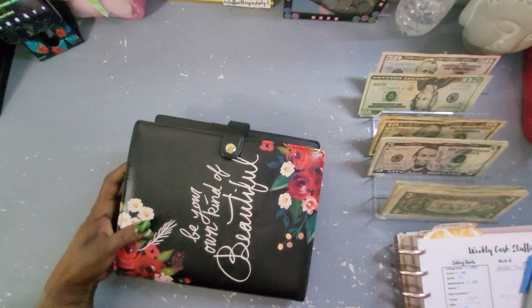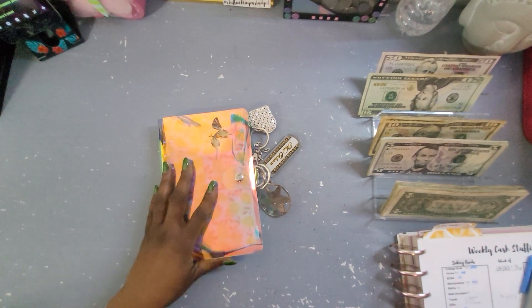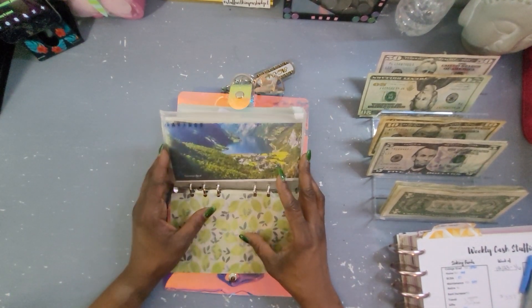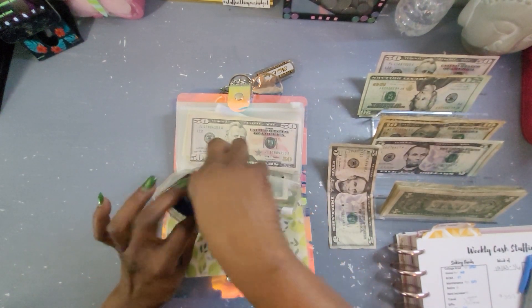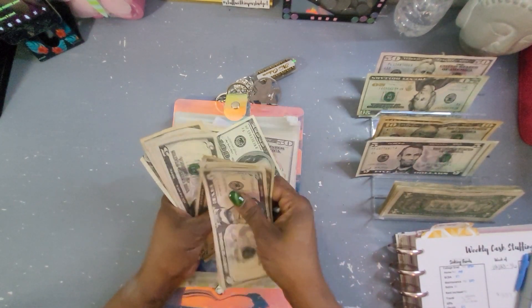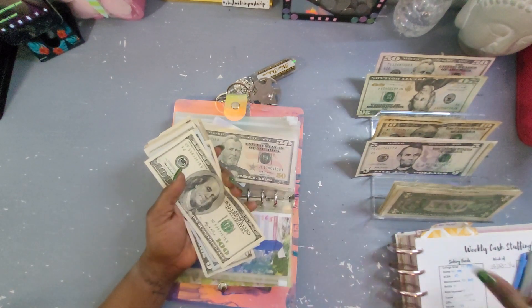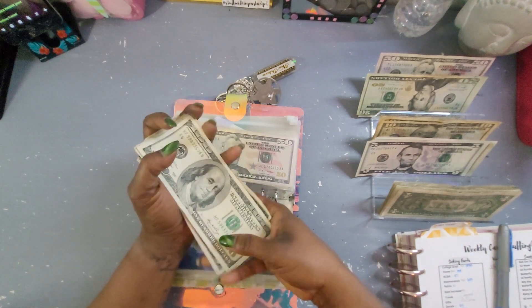Now we can move on to our next binder, which is the Little Mermaid. We're going into Savings, and Savings is going to get $5. We have $247 in there, which is awesome.